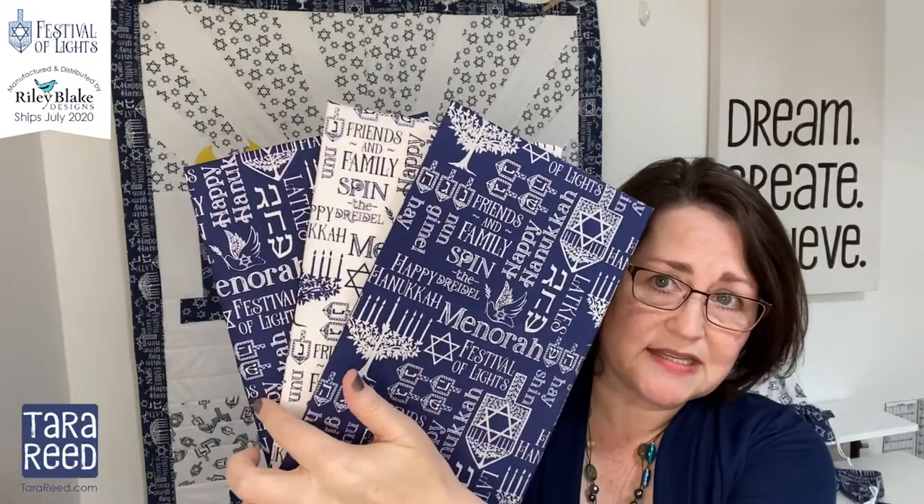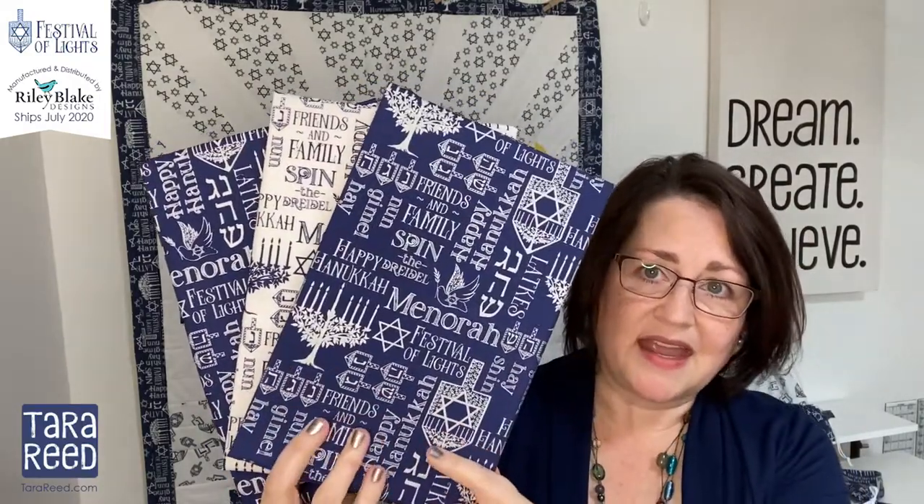The next is the text and icon print, and again it comes in silver on blue, blue on white, and white on blue. It has all the traditional icons and sayings: menorah, happy Hanukkah, the dreidel names, etc.